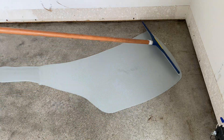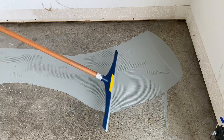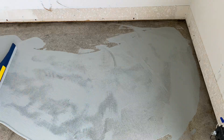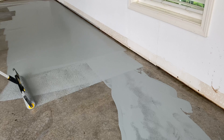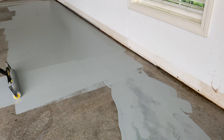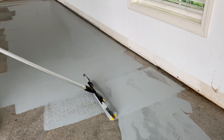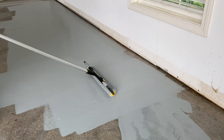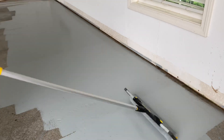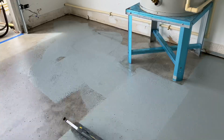Next we use a notched squeegee. This is actually a painter's tool and it gets the epoxy laid down and thinned out a little bit on the floor, but not too thin. Then you can come back and back-roll it — the roller picks it up and continues the spread. You want to keep the epoxy moving because if you leave it in a bucket it'll set quicker, so keep it working until you get it leveled to your desired thickness and surface texture.